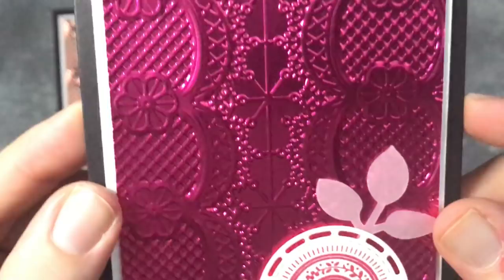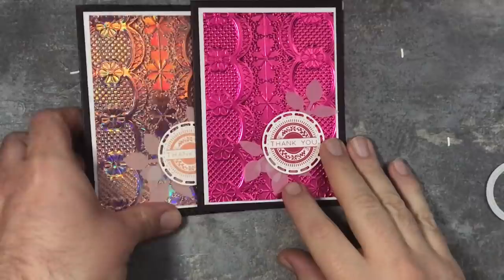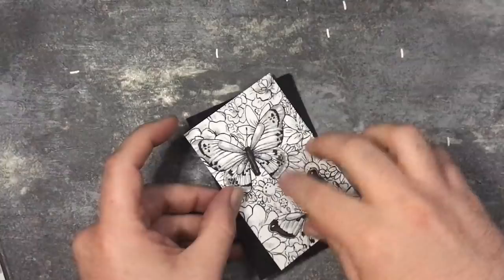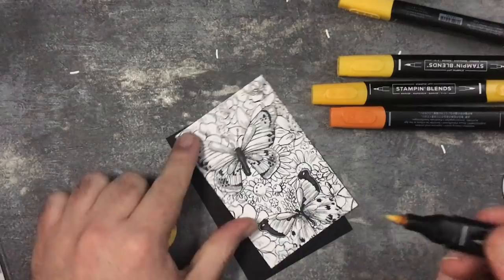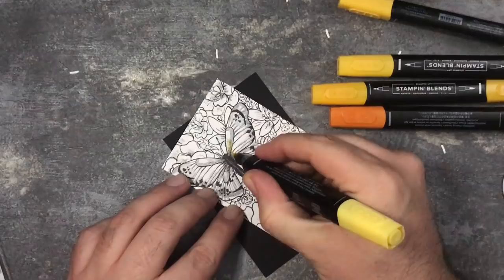So there's those two cards right there. Now I'm just going to do a third one quickly - this is a nice and simple one. I'm going to use the Botanical Butterflies paper and some alcohol blends. I've got some Daffodil Delight, Mango Melody, and Pumpkin Pie alcohol blends. I'm coming in with the bullet nib, keeping it within the outer lines, and I'm just going to do some yellow in here.